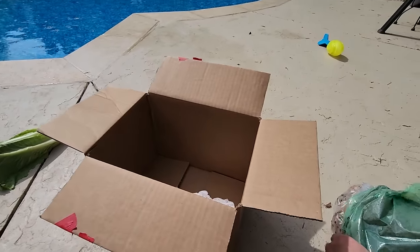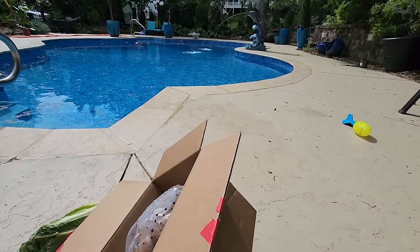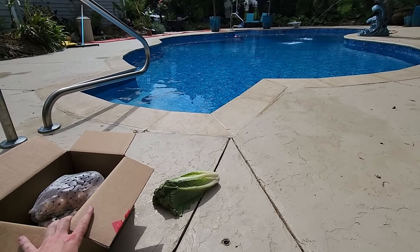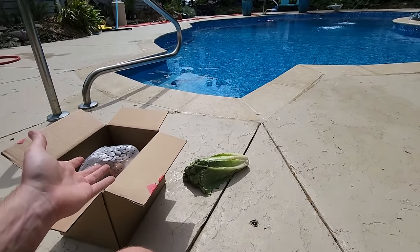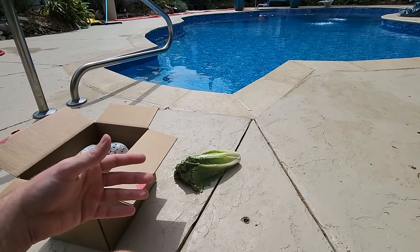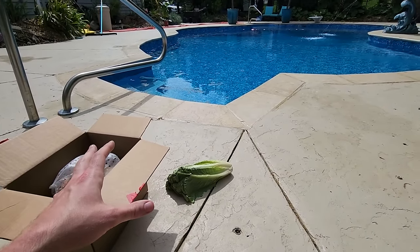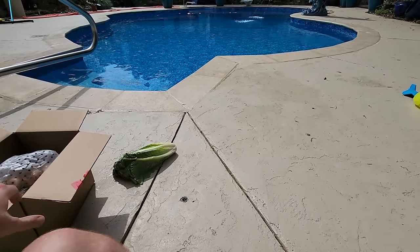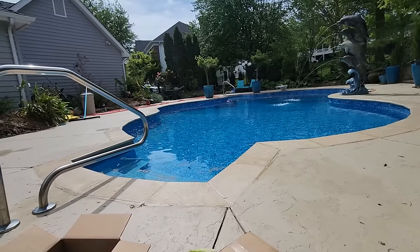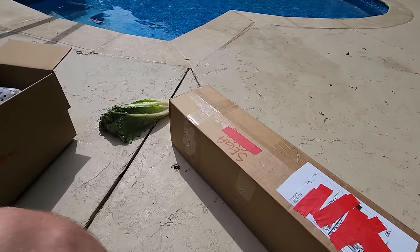These are typically a zone eight plant. There are some curcumas you can overwinter into zone seven with heavy mulching, but I don't plan on attempting that - they're too expensive. It just seems easier to lift them, clean them off, store them for winter, and replant. I'm a 7a and would rather do that than risk losing them.